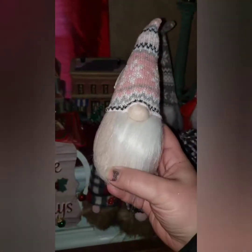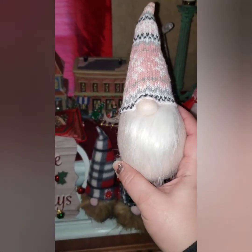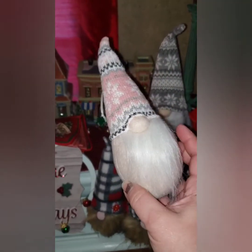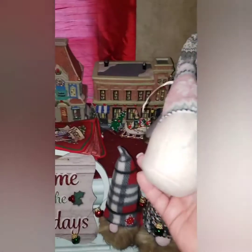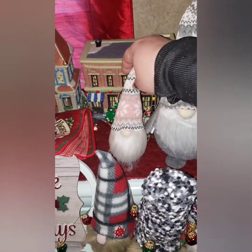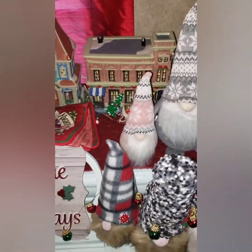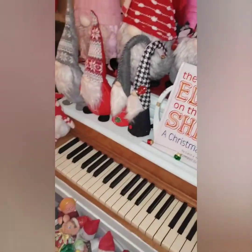This little guy we got at Walmart — or I should say gal. It's a guy who has a beard but he's girl-colored. It was actually an ornament, but he is so well-made he sits just like a normal gnome. Generally he sits right there.